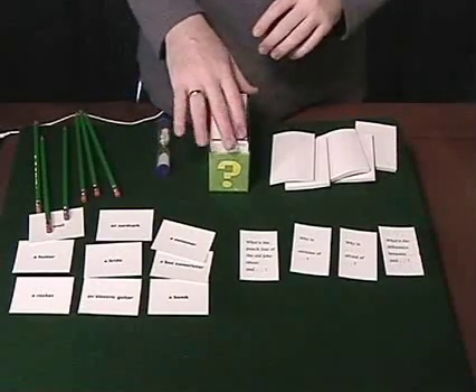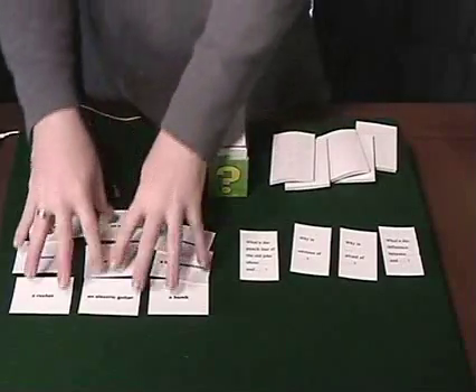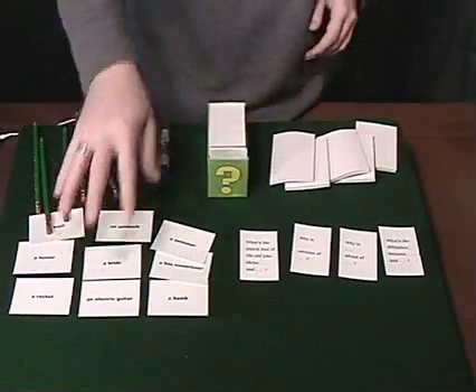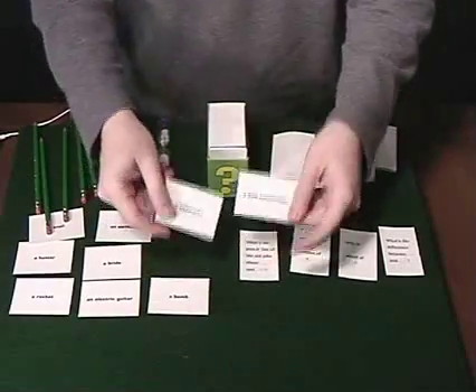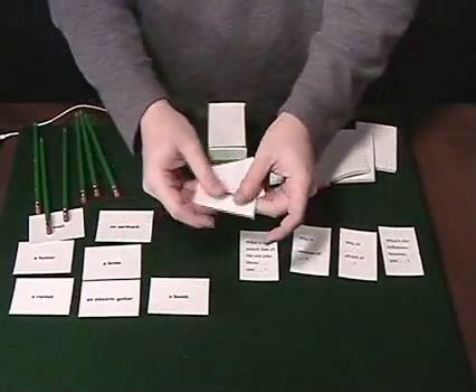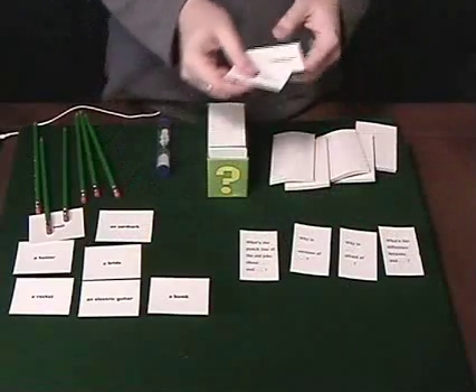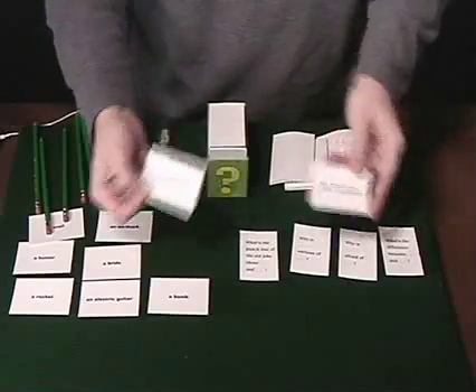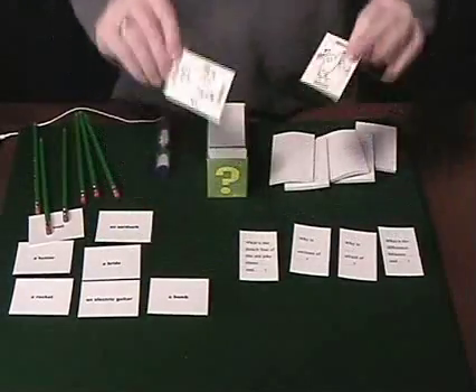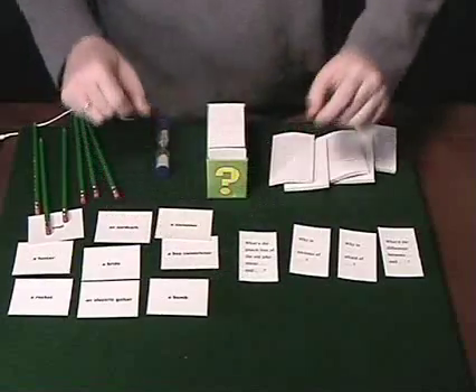Then most of the box contains noun cards. What you do is pull two noun cards. When you're the judge, you'll pull two cards and decide the order in which to fill in the blanks if it matters — some of them it doesn't. So you might say, 'Why is a boa constrictor envious of a swimmer?' You ask the question from these cards, and everyone writes down their best answer.